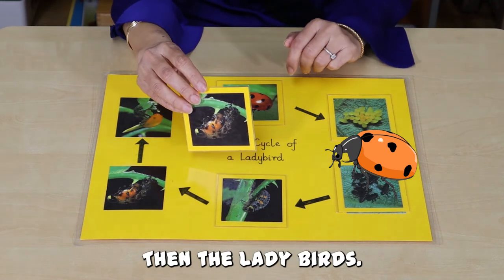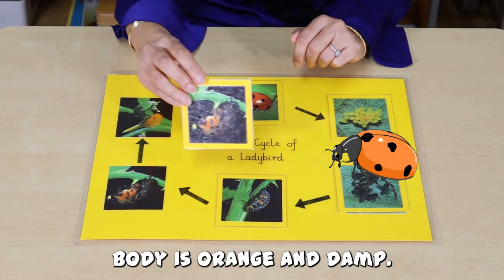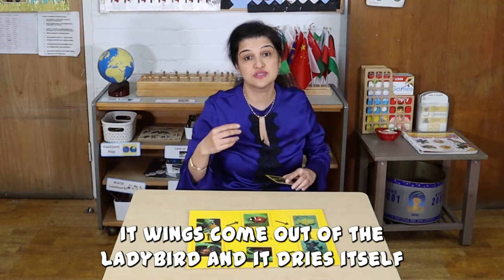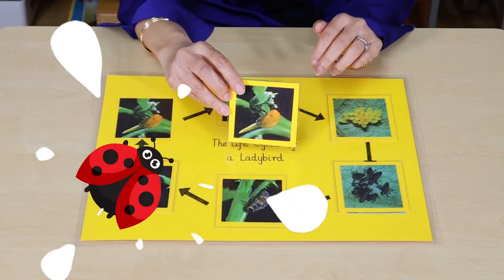Then, the ladybird's body is orange and damp. Its wings come out of the ladybird and it dries itself.